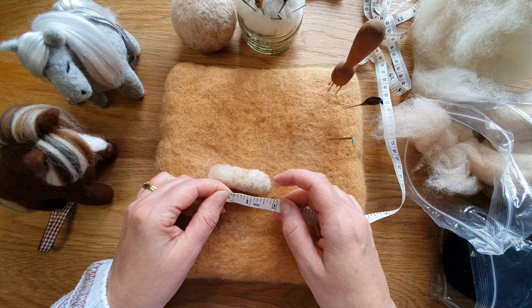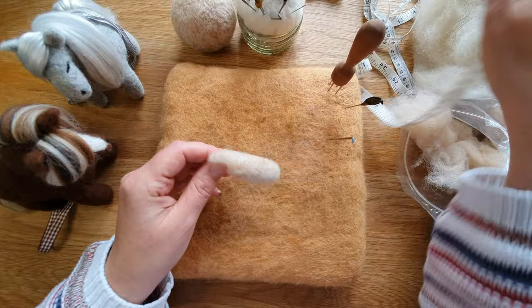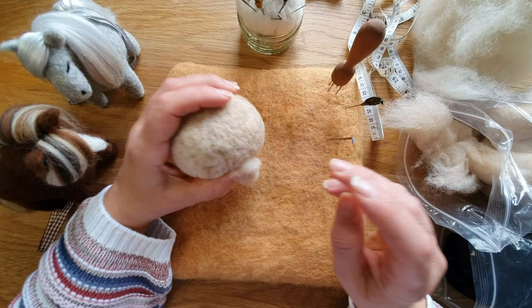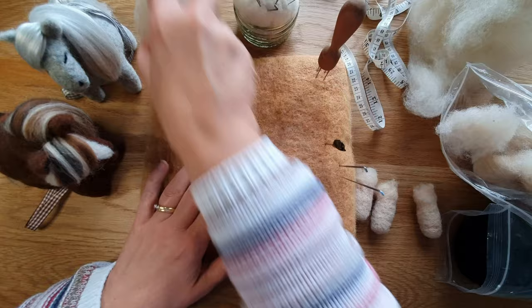Spend at least five or six minutes on each leg. The really well-felted part is about an inch and a half, and then the rest is all fluffy for the attachment — that's how they're going to go on. You've got one leg, and you need to do another three. Spend a bit of time on them, get them quite neat, and now we're going to attach them to the body.